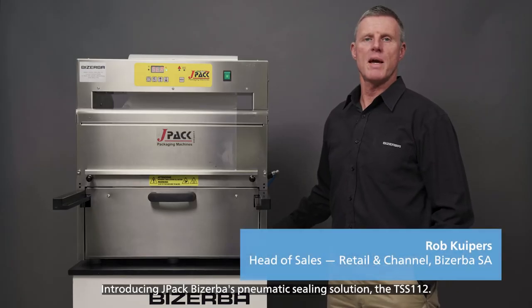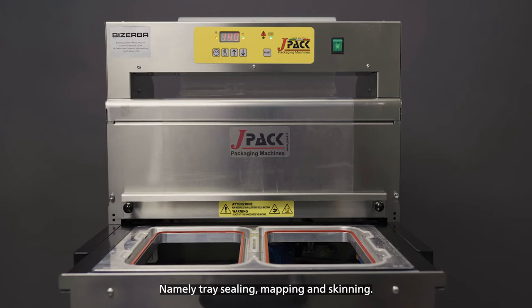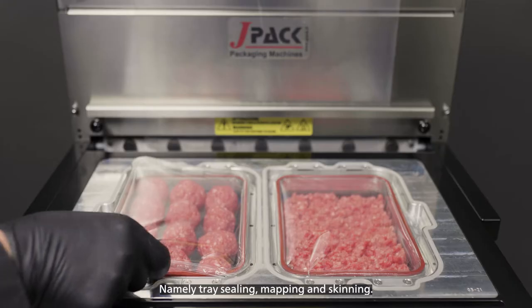Introducing JPAC, Biserbe's pneumatic sealing solution, the TSS-112. The TSS-112 offers three applications, namely tray sealing, mapping and skinning.